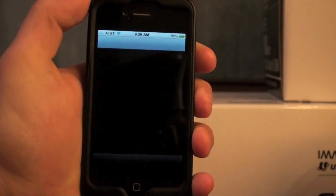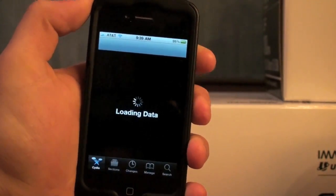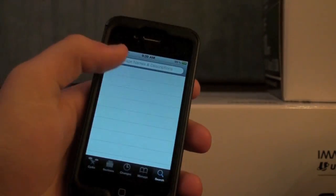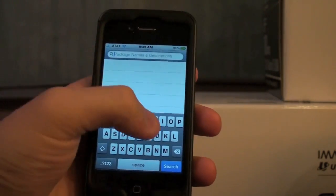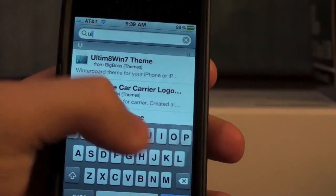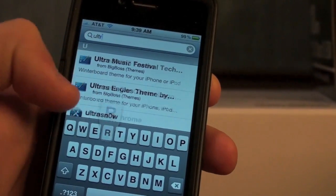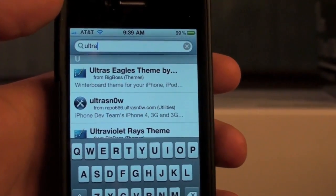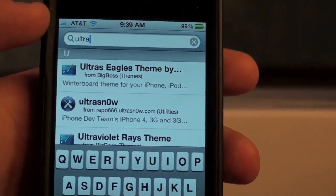Alright, so go to Cydia. Once it loads up, we're going to go to search and type in UltraSnow. That is the unlock tool — UltraSnow with a zero, as you can see.